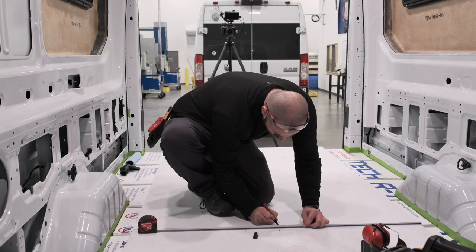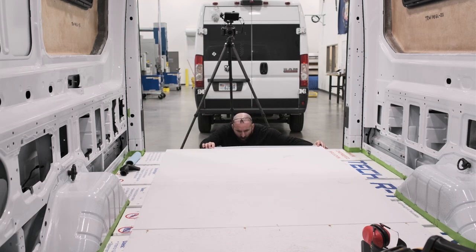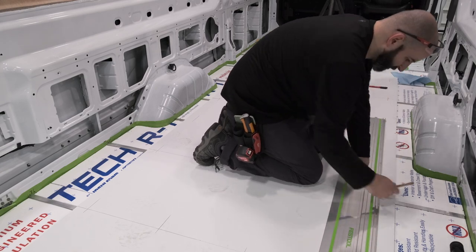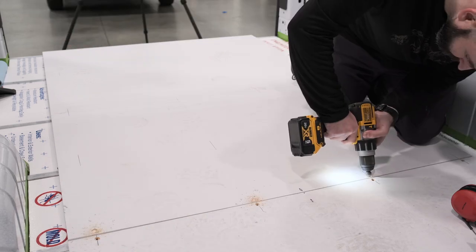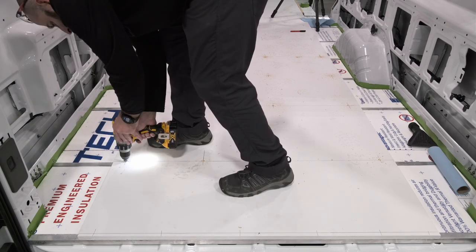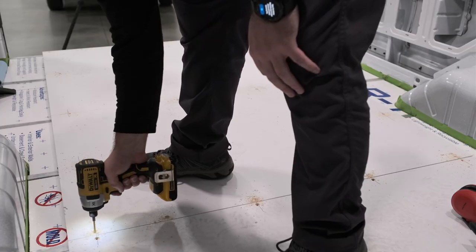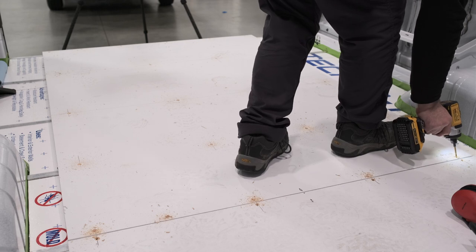This seam is basically the one and only seam that might actually show up in our floor plan — in the main walkway — so I paid quite a bit of special attention to it. You'll notice that I not only drilled all the holes but also the screws at that seam all go in at an angle, whereas everywhere else I'm going straight up and down. That's to try and pull those two sheets of plywood together to minimize that seam.